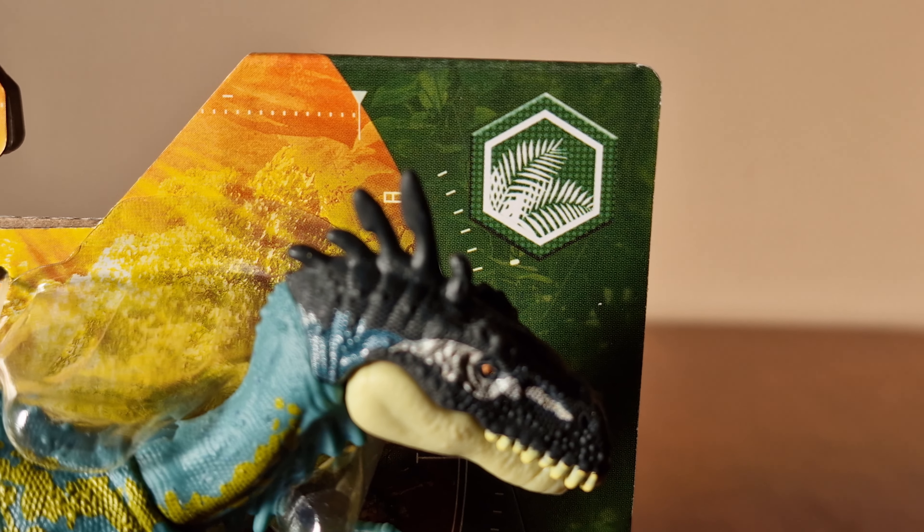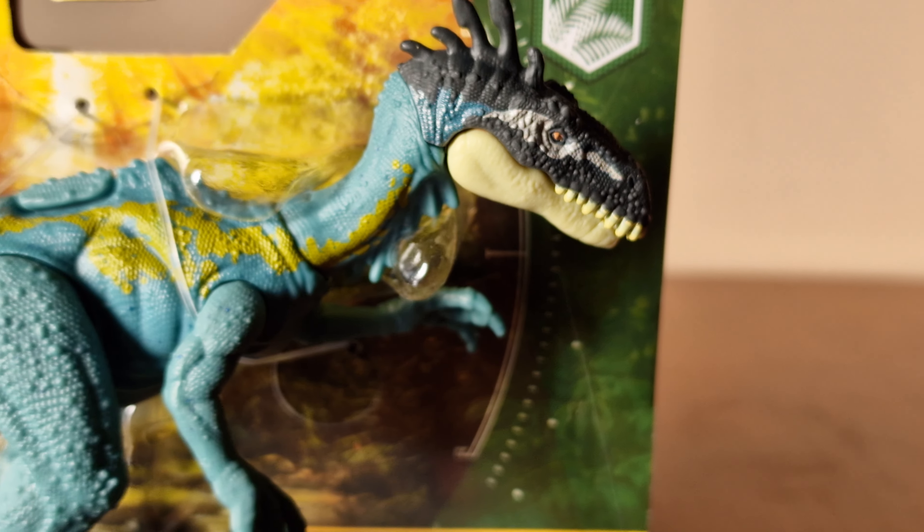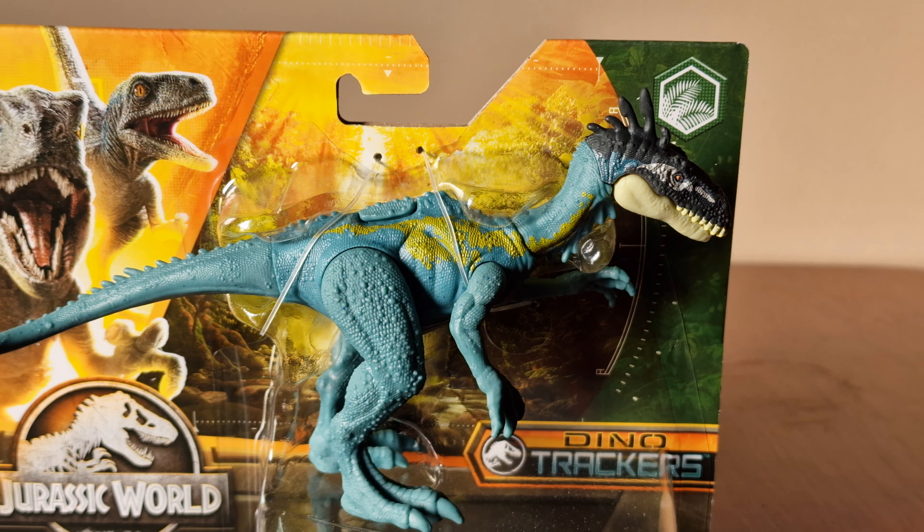Here we have the new style of packaging, and here we have the habitat icon. The packaging is styled to its habitat icon.